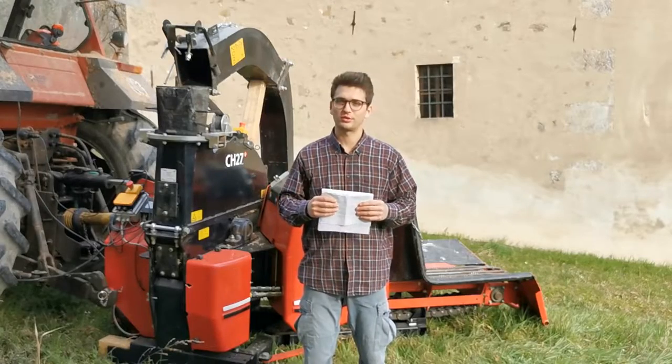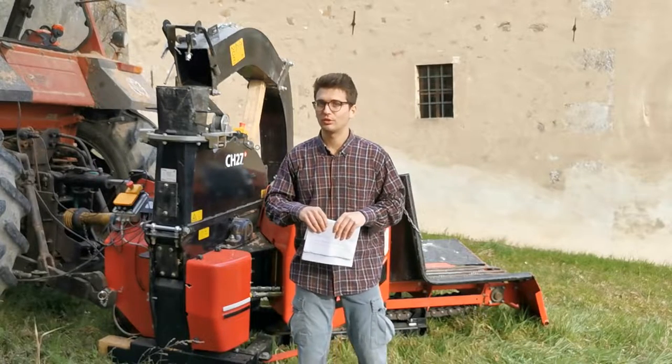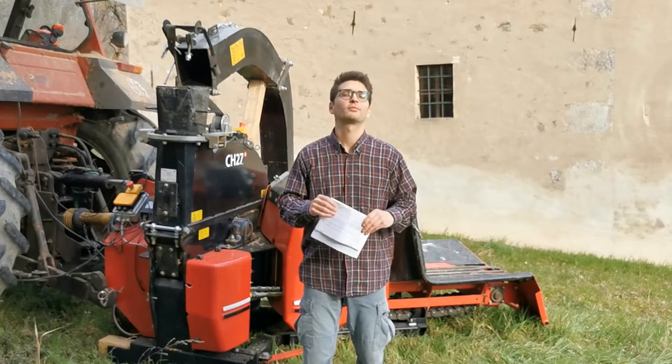This ends the description of the tractor side of the chipper. I covered all the details about this part, and in the next video I'm going to show you the feeding side. I hope the video was interesting and helpful — thanks for watching and subscribe!